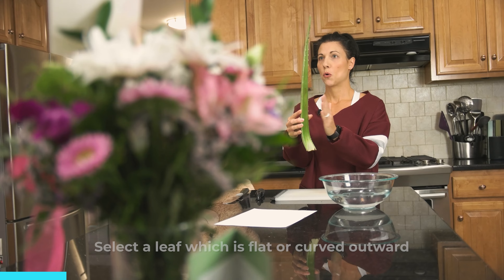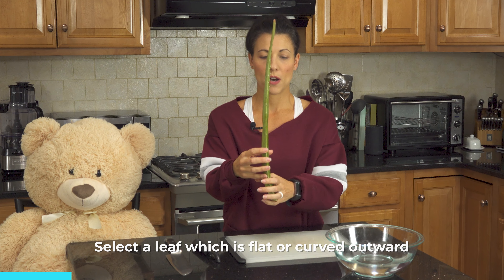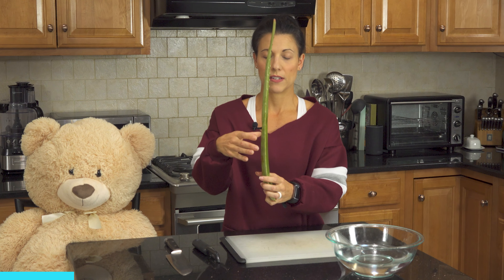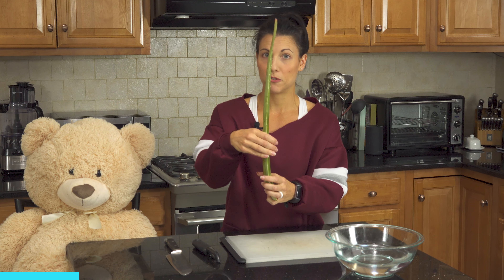So basically what we're going to do today is select a leaf that is flat or curved outward. This one's pretty flat. What I don't want to select in an aloe leaf is one that is concave or curved in — that's going to be a little bit more of a bitter flavor.